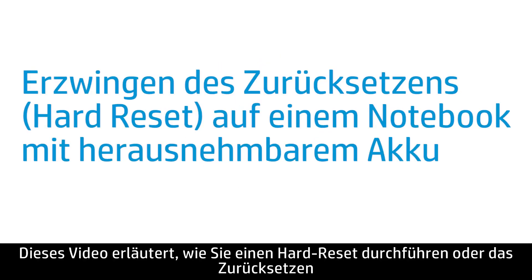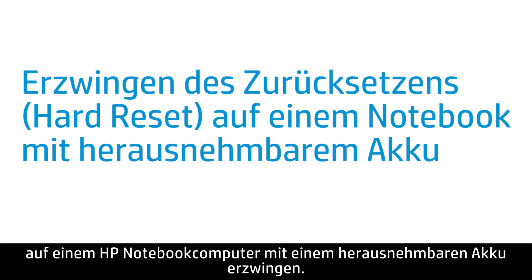This video shows how to perform a hard reset or forced reset on your HP Notebook computer with a removable battery.